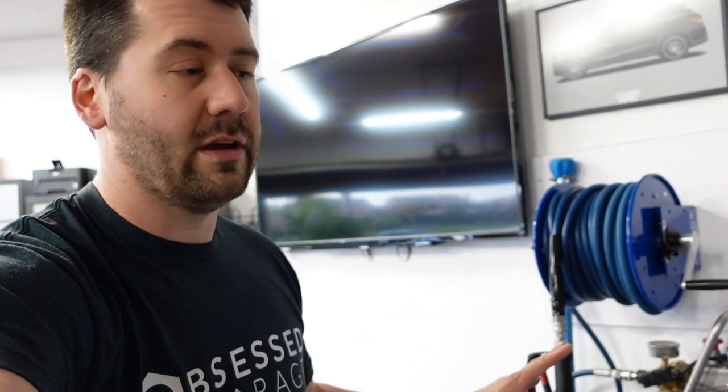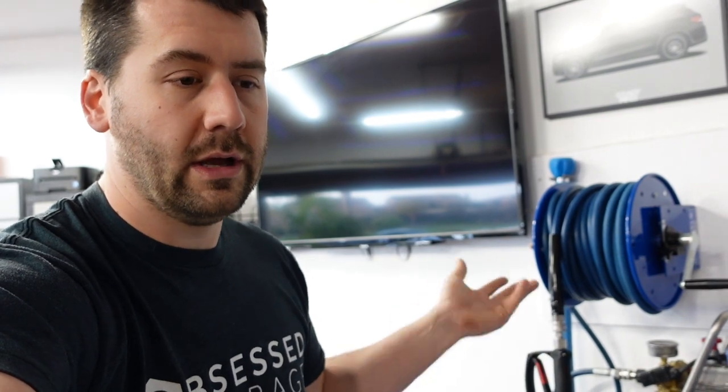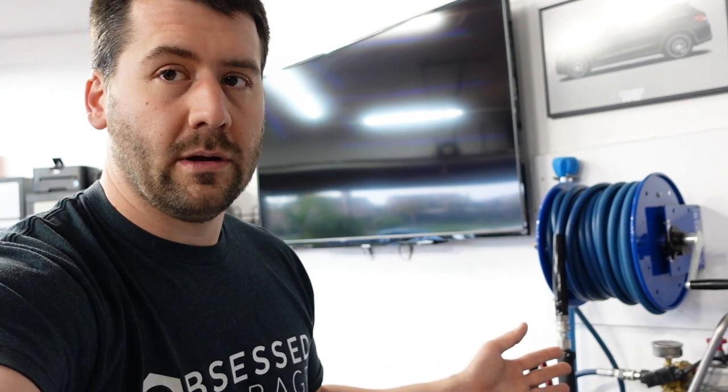Thank you for watching. I hope you'll subscribe. If you're on the fence about this machine, it is fantastic. I know nobody has them in stock right now — Obsessed Garage hasn't had them since November — but they're constantly getting them in and shipping them out. My recommendation is to order one, put yourself on the list. It'll take a little while, but you're going to get your unit and it's going to be awesome. Thank you and have a great day.